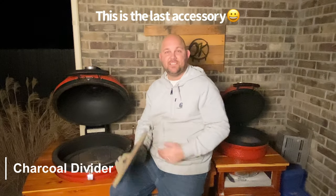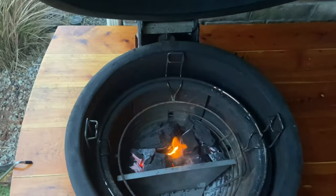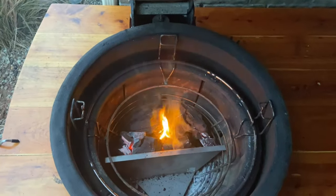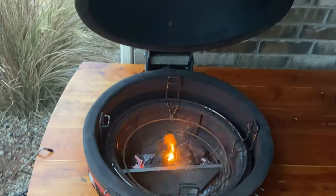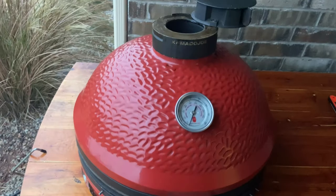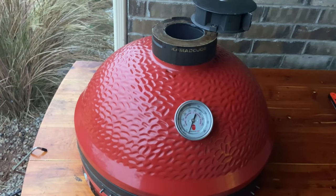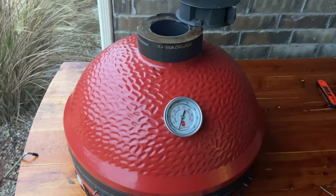The last accessory is the charcoal divider. It's a fantastic tool for different purposes — you're able to bank all your charcoal on one side for rotisserie or indirect cooking, whatever it might be. It's really simple: you literally just put it down right in the middle and it has a little groove for it to sit on. You can dump your charcoal in, light it up, and you're ready to go.